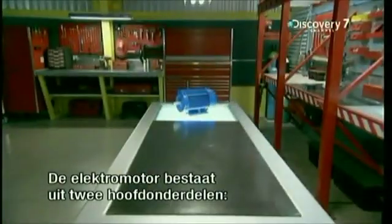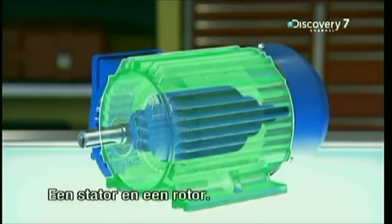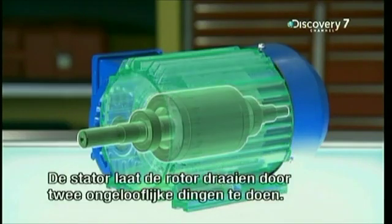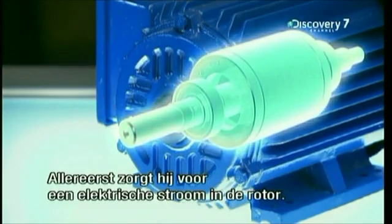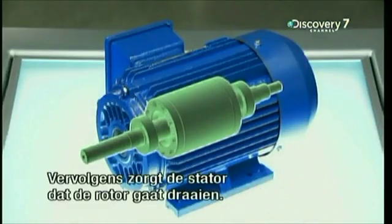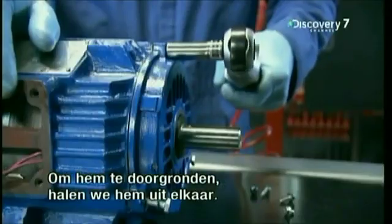The electric motor has just two main components: the stator and the rotor. The rotor is the rotating component that gets attached to machinery like saws and pumps. The stator turns the rotor by performing two astonishing feats. First, the stator generates an electric current in the rotor without any parts touching. Next, the stator turns the rotor without any moving parts.